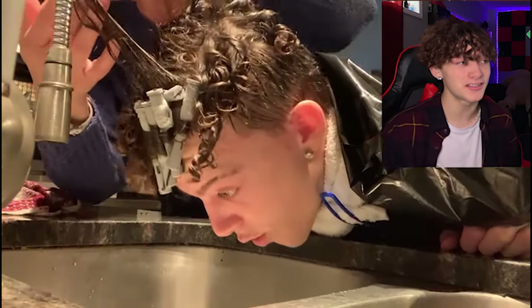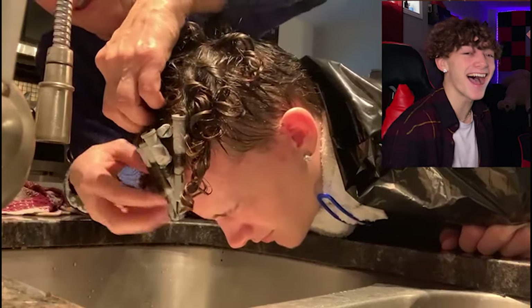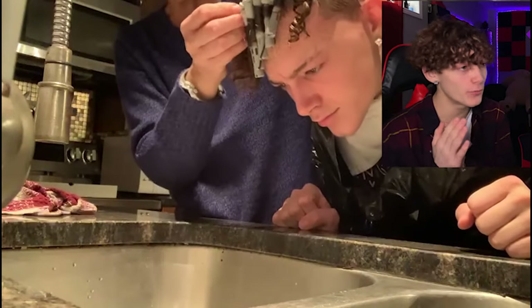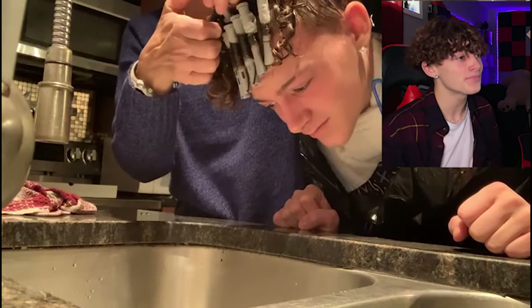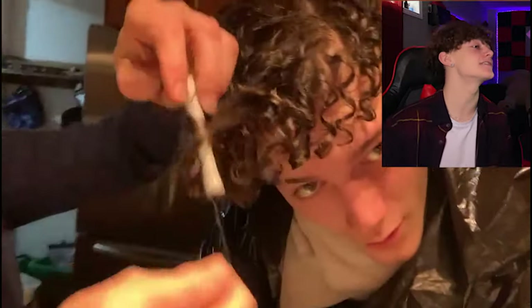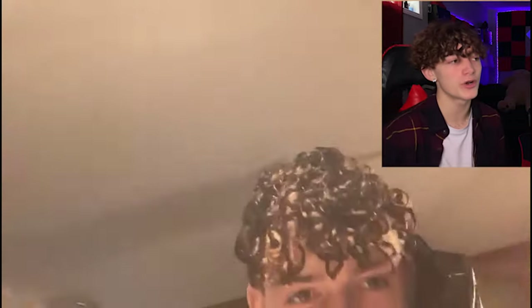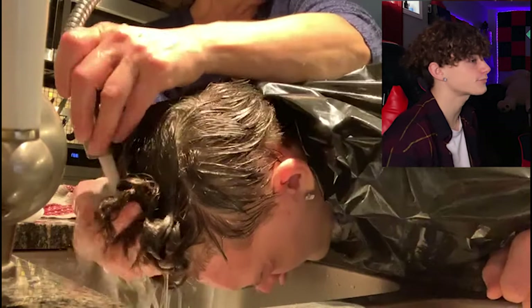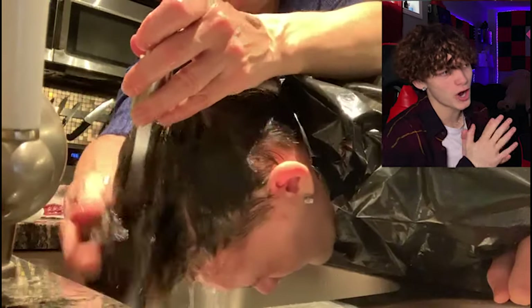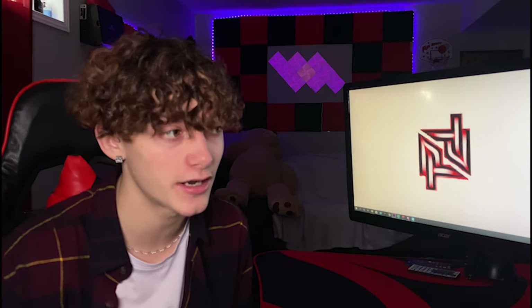Taking the rollers off kind of hurts, to be honest. Look at my face — you can tell it hurts. Now she's taking the last one off. Finally, the perm is done! Now what you do is wet it — it'll always look a little weird at first. She wets it for a while. When you dry your hair with a towel, just puff it gently — don't go crazy with it.